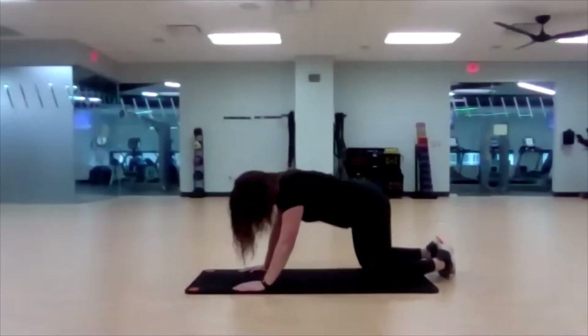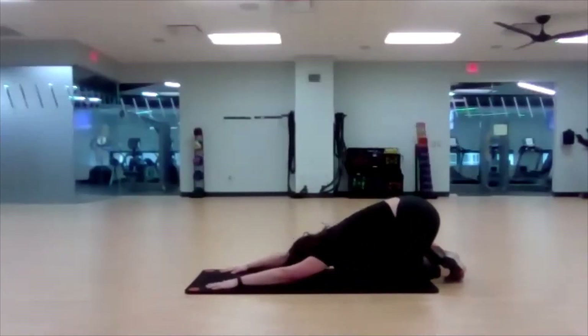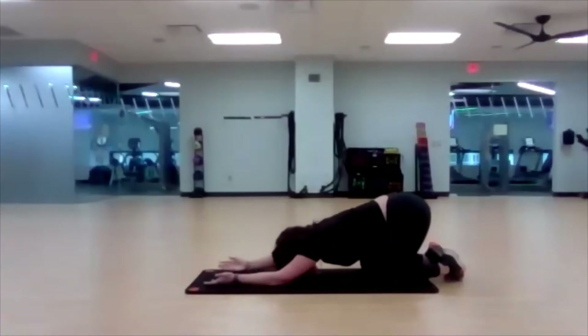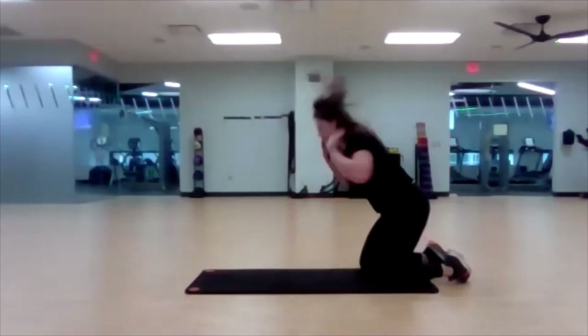Let's sit back in a child's pose — toes together, knees apart. Push those hips back. Reach for that object in front of you. One big inhale and exhale. Turn your palms so they're facing up, still in our child's pose, and allow your head and neck to kind of sink down even lower. Deep inhale and exhale. Whenever you're ready, you can come on out of that.